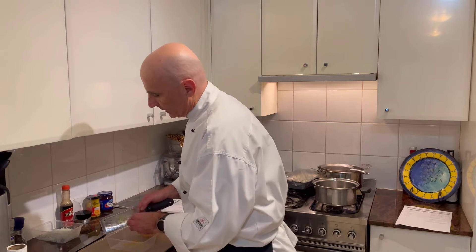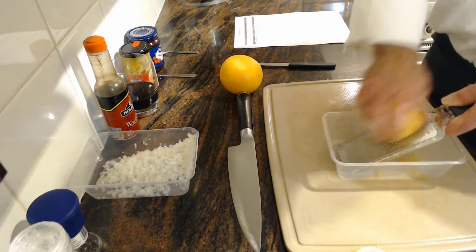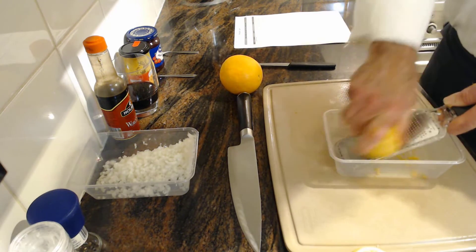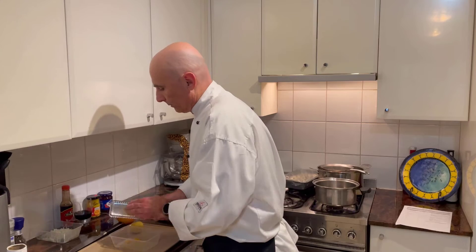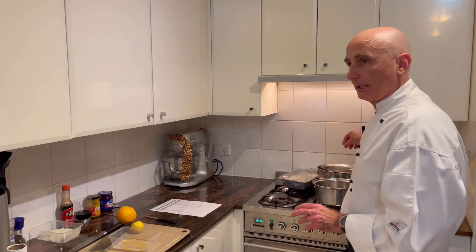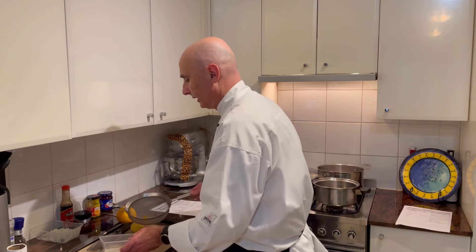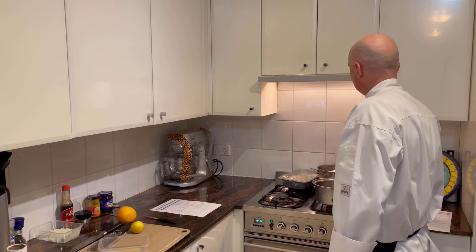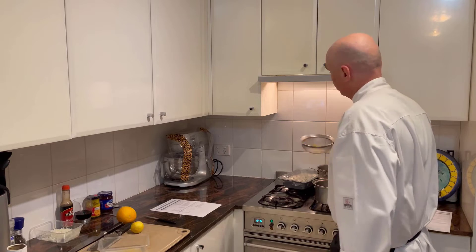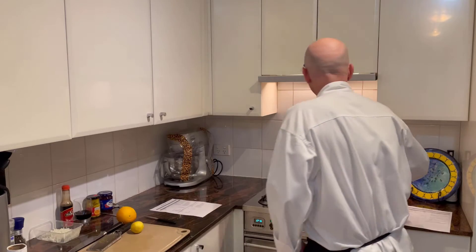Traditionally a zester is used, but the microplane is a little bit finer and nicer. I'm going to put some lemon in there too and I'm already getting those beautiful zesty aromas from the citrus. Now we're going to blanch the zest — I have a pot over here. If you're using a zester you'd blanch it twice; we're just going to do it once. We blanch it, then refresh it under the tap to cool it off. So we've got that blanched zest there ready to go.